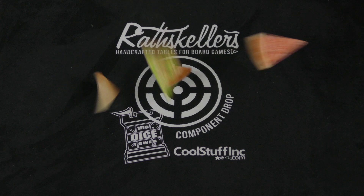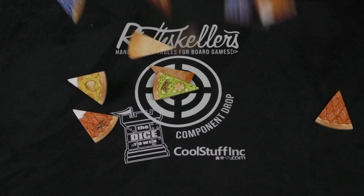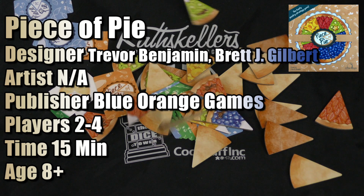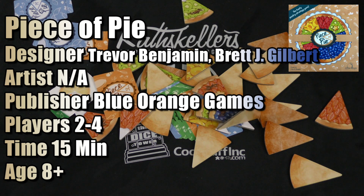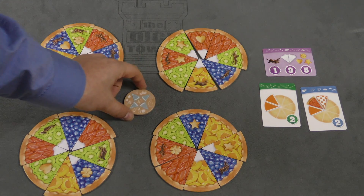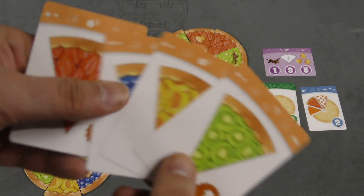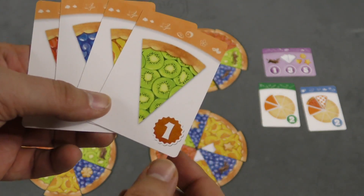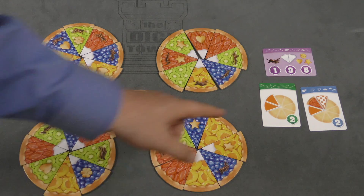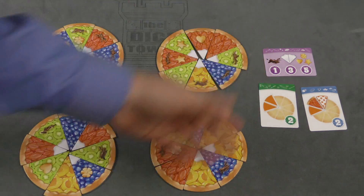Here's how it plays. Four random pies are going to be built in the middle of the table. This device is pointing at four of the pieces on the pie. Each player is going to be secretly given a card that shows which type of pie piece they like the best. You're also going to take a green and a blue scoring card — there are several of each. Put them face out, and the purple scoring card is always there.